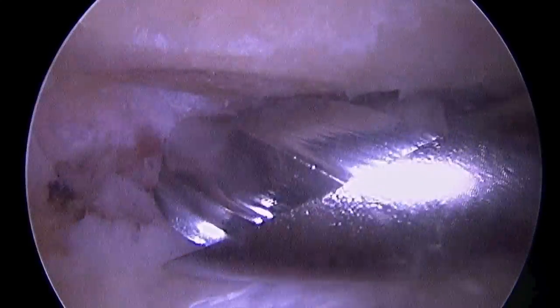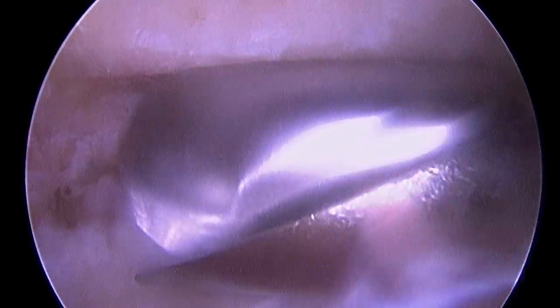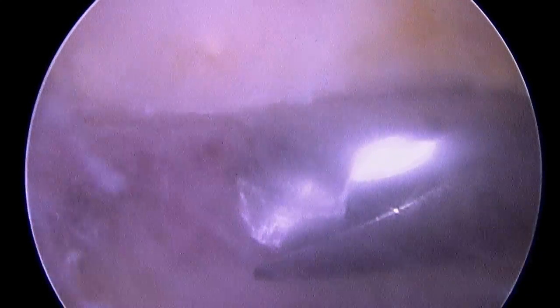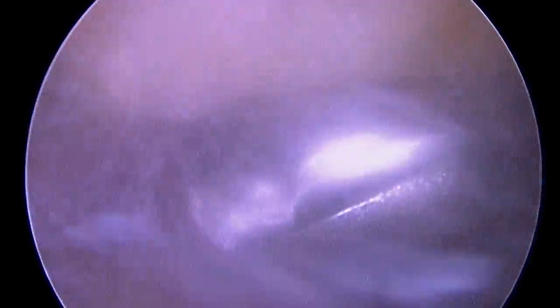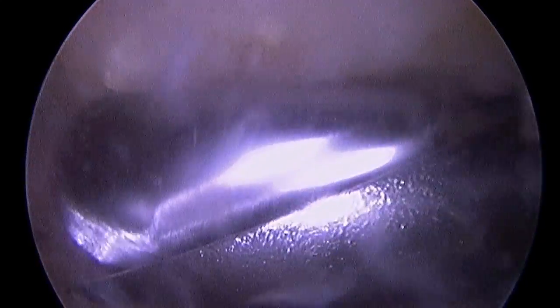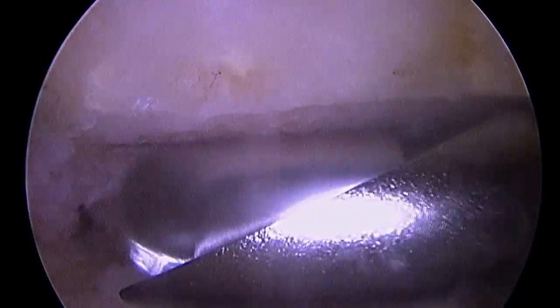Now you can start to see that there's a lot more room for the rotator cuff underneath us there, in that soft tissue. Now this may look like there are raw edges of bone, but as in the case of many surgeries, the body tends to take care of that over time and smooth off the rough edges.